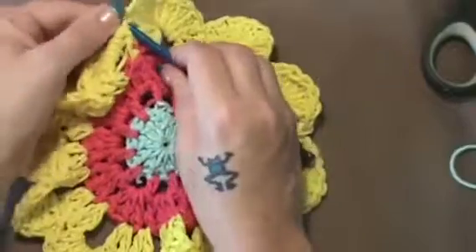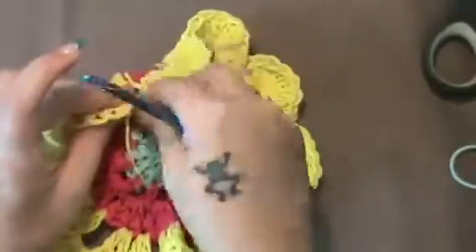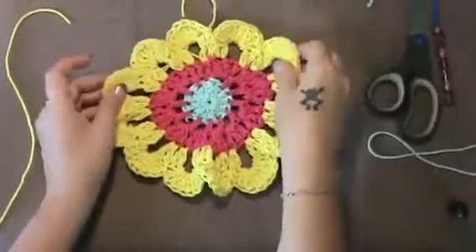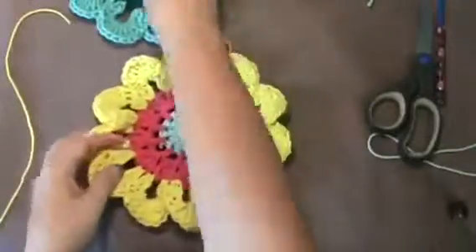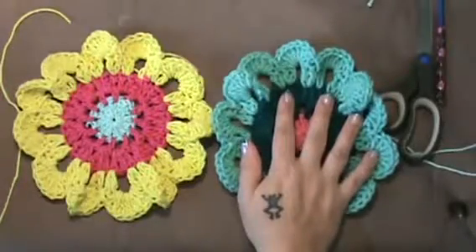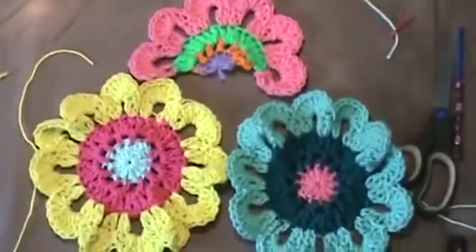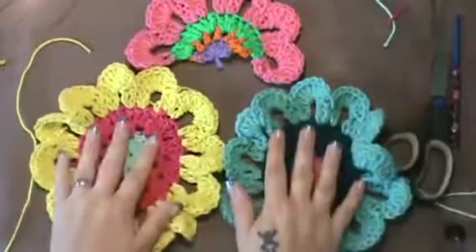So it's going to take several to do your window project, and this is what it's going to look like. You can do them in many different colors as she did, and once you check out her site you will see what she did with that. This one here is in cotton, and this one I did in just regular acrylic yarn. You can also find her half flower pattern there. They're all very beautiful, and there's not a whole lot of difference in size whether you do it in cotton or acrylic.